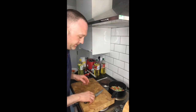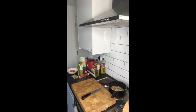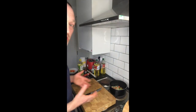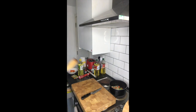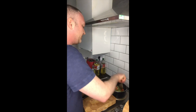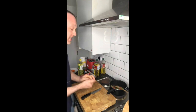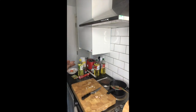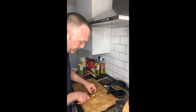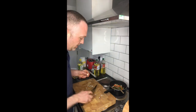Get ready to put the tomato paste in. As you can see, I'm just in a normal style kitchen, nothing fancy. I have got a wooden spoon. I just forgot something — a little bit of garlic, but not too much. Let's do a couple of them. Just peel the garlic. Keep an eye on the pan, don't want to burn it.